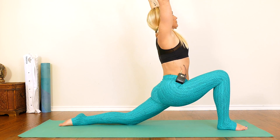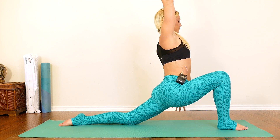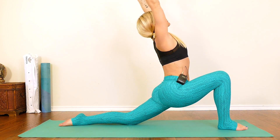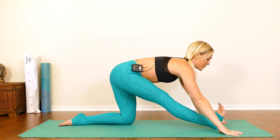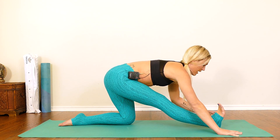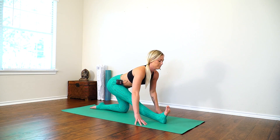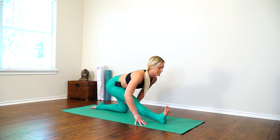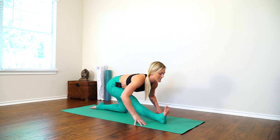Reach up. Exhale, plant your hands to frame your foot. Come onto your heel, flex your toes up towards your face, straightening this front leg and trying to square both of your hips — this is your half splits. Breathing into that hamstring. Hopefully you did the first two videos and those hamstrings are nice and warm.